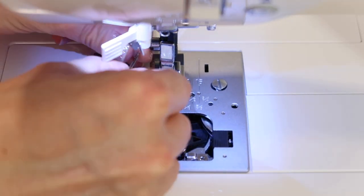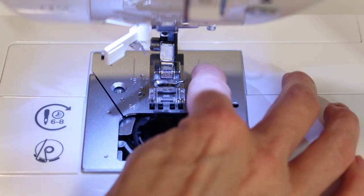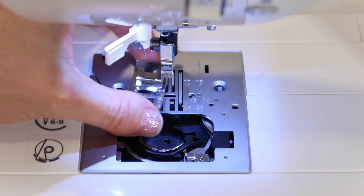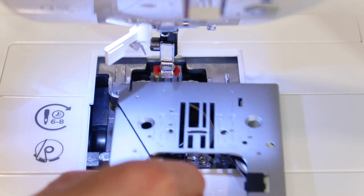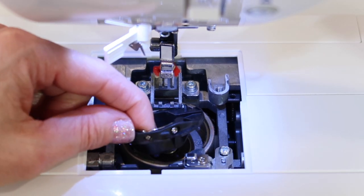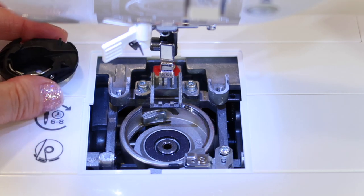Once you get the screws loose, give them a little twirl with your fingers and set them aside. You can also take off the presser foot — just a little tap on the back of the foot will do — to give you a bit more room. Then lift the throat plate off. The last thing to take out is the bobbin case, the entire black unit that sits in the basket hook area. Set it to the side.